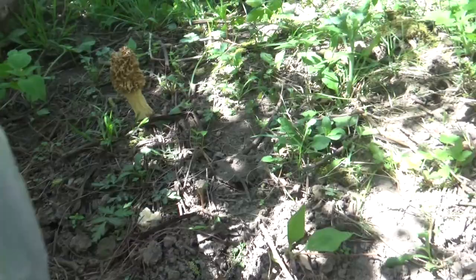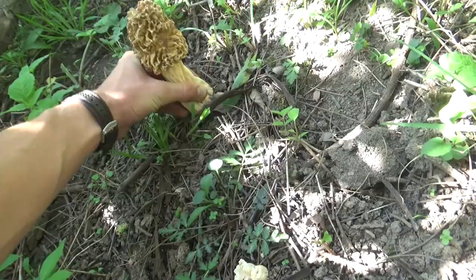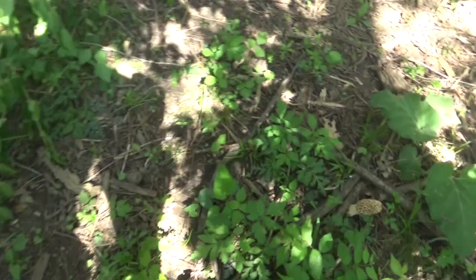I'm just using a Walmart bag — I couldn't find any of those mesh bags so the spores can spread, if that actually helps. That's a pretty good morel. That's not the biggest ones of the day either. They're big but not the biggest ones I've found so far.